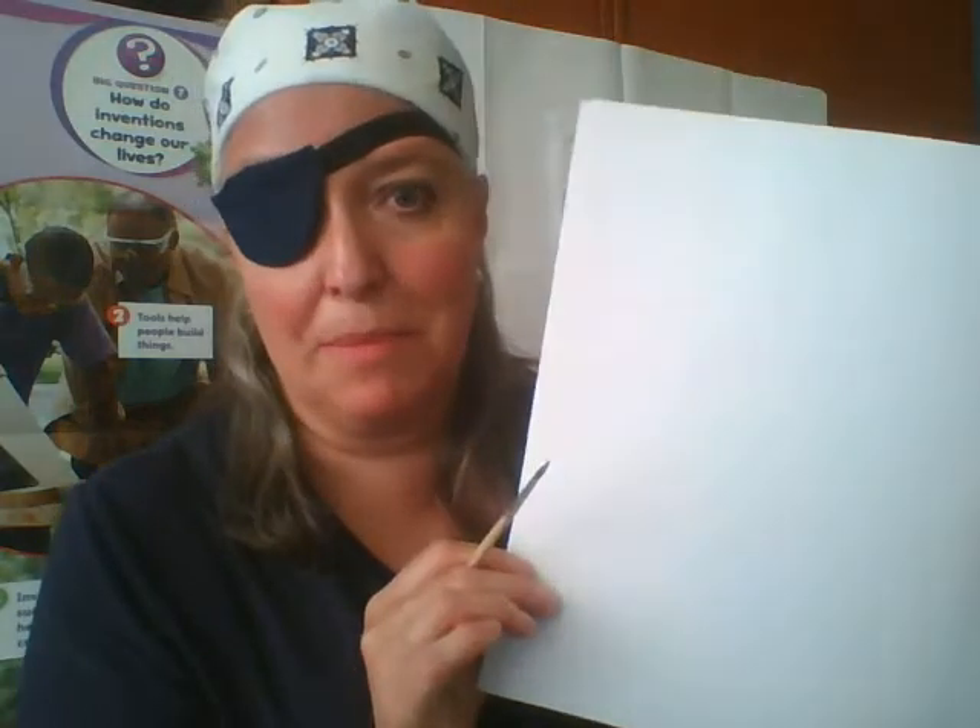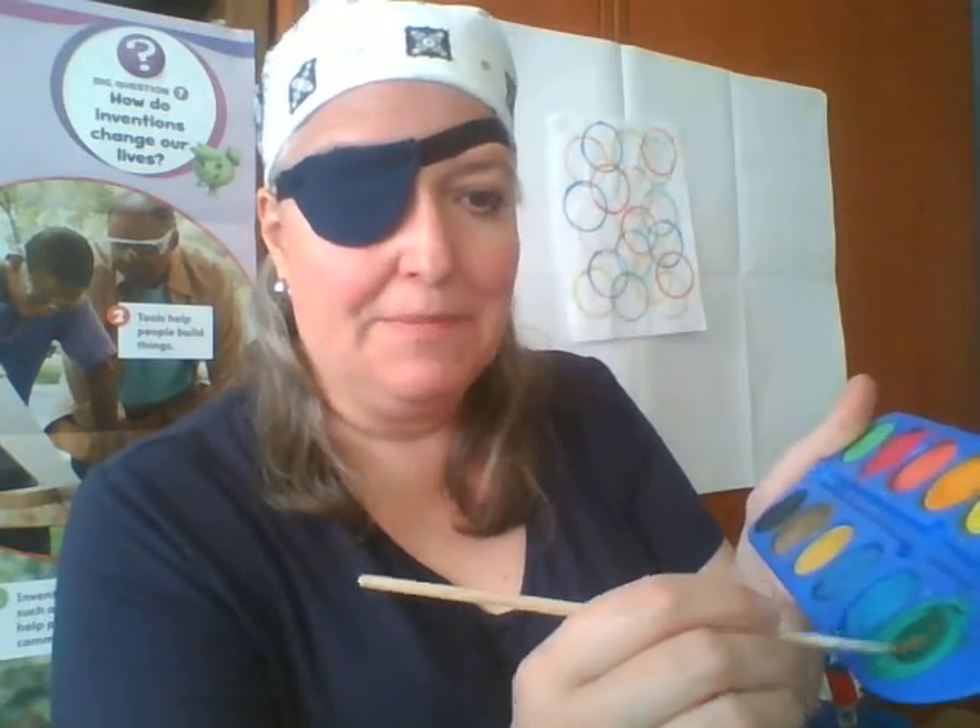Now let's start. If you have watercolors, get them nearby. Be careful — we're going to need paper. You can put something on the table so it doesn't get dirty. We're going to use a little bit of water with our brush, put the brush in the water, and choose any color you want. I am going to choose green because I love green.